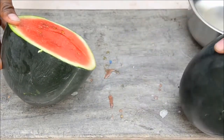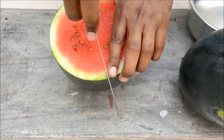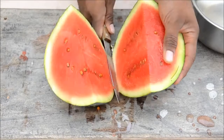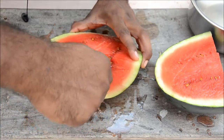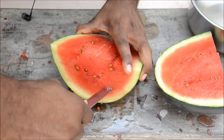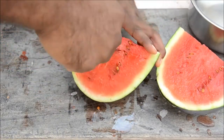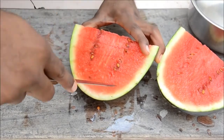Now you've got two halves. Cut it into another half again. Now you have two quarters. Cut this way deep inside — one, two, three. You can cut it in different sizes, whatever size you want. Turn it around and cut it this way — two, three.